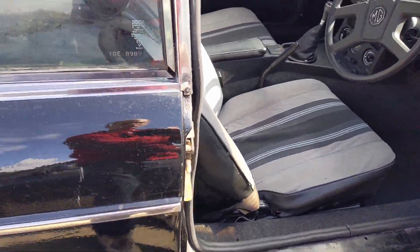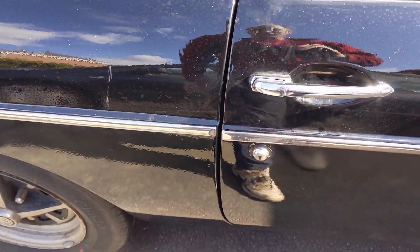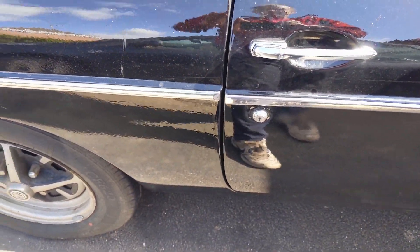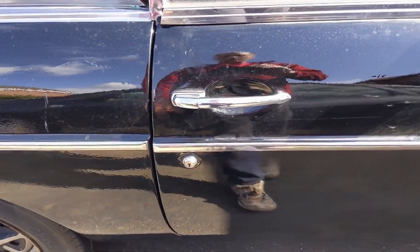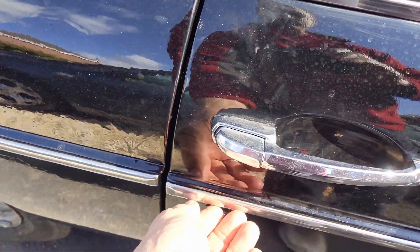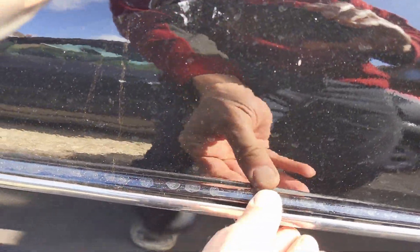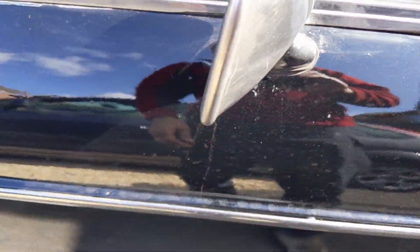And more to the point, when you shut the door now, it shuts a bit better. I've also refitted the rivet underneath — this was loose — I just need to get this one pushed in a bit better and that will be done.